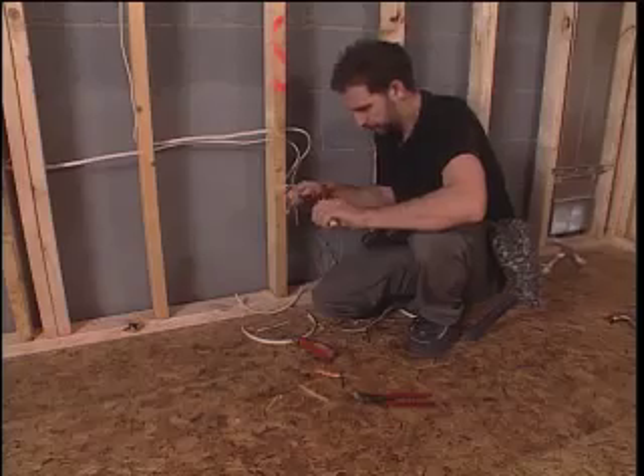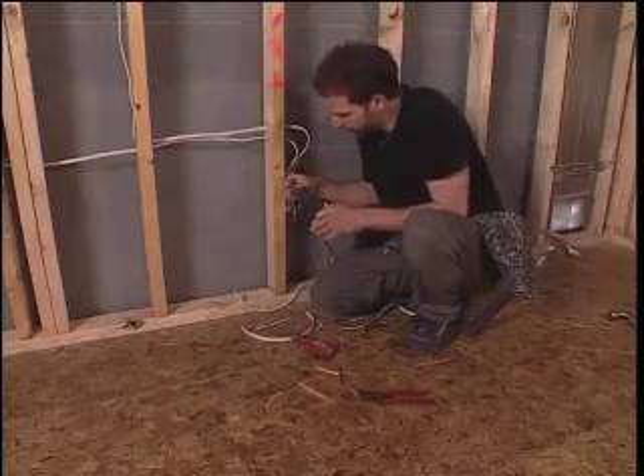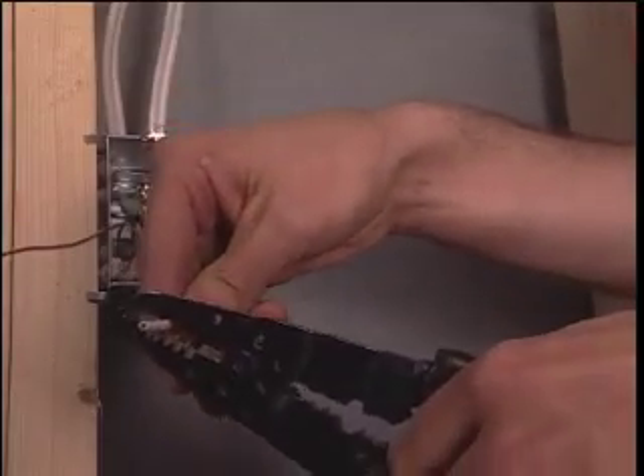Very handy tool. This is a wire stripper. The gauge is marked on the end. This is 14 gauge wire, so I'm going to strip about 5/8 of an inch. Put that around there — 14 gauge — and just pull it off.